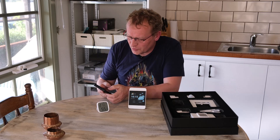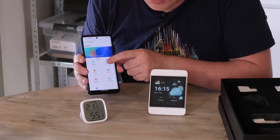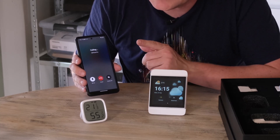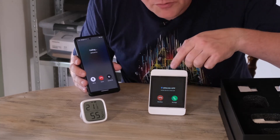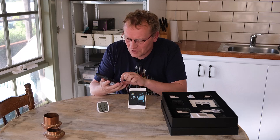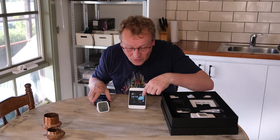One thing you can do from the eWeLink app is go to the NS Panel Pro and actually call it — make a voice call. So I'm going to try this and we may all go deaf. It rings on the panel, and then you can answer or decline. I'm going to decline because otherwise we'd get reverb. So you can use it as an intercom, which could be handy. If you hook it up to a thermostat or energy monitoring, you can also see those stats in the app and on the screen.